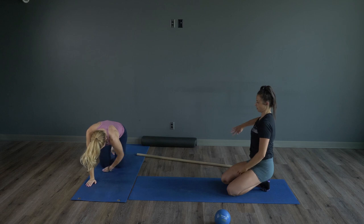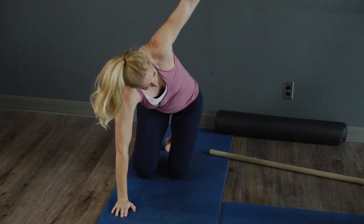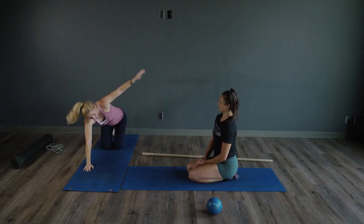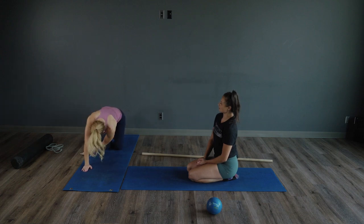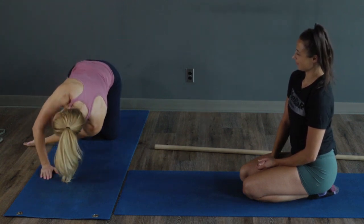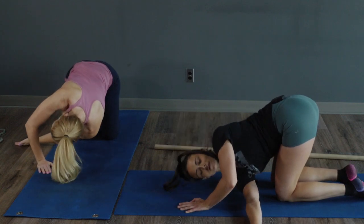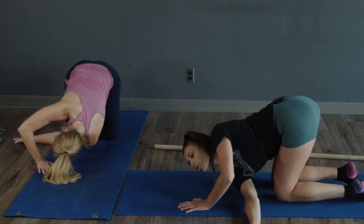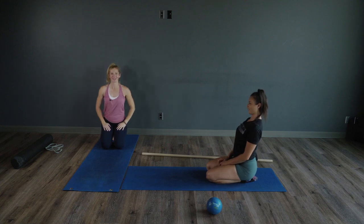Swap to the other side. Same — into that tabletop position, reach that arm down and through, sink into the floor, twist it up, open up that chest. Try to look up, reach for the ceiling, opening up that chest. Get as much rotation as you can. Two more — reach that hand through, sink down, twist up, deep breath out and in. Really unlock that spine.